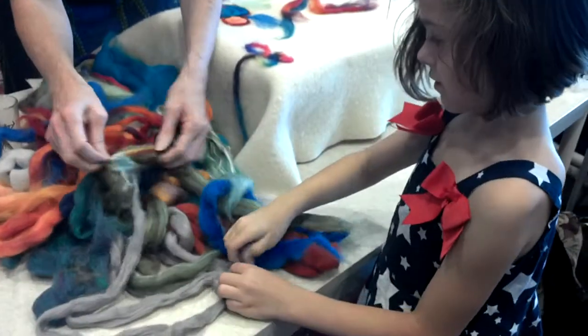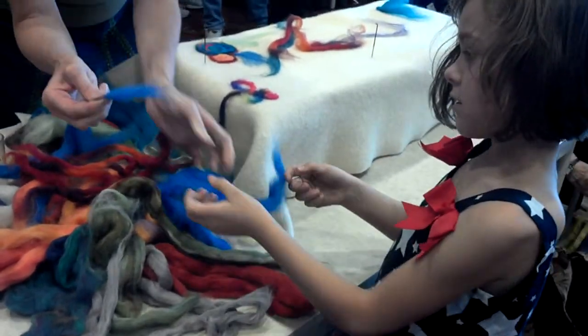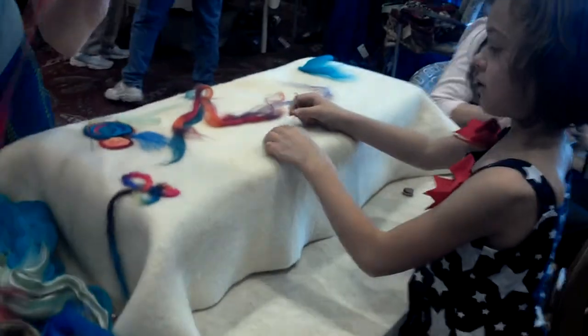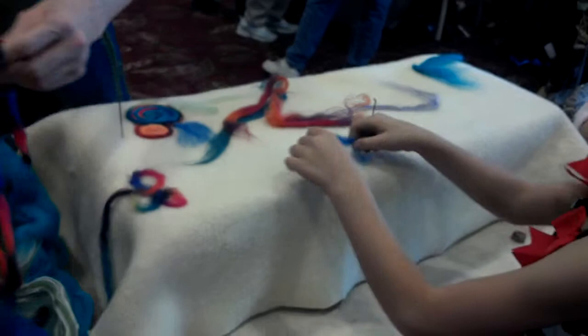It'll stay right there. So it pulls off in strands — you can just sort of separate it away a little bit, whatever color you want. There's a nice little rainbow option that's nice too. That's what the rainbow looks like. Ooh, that's pretty.